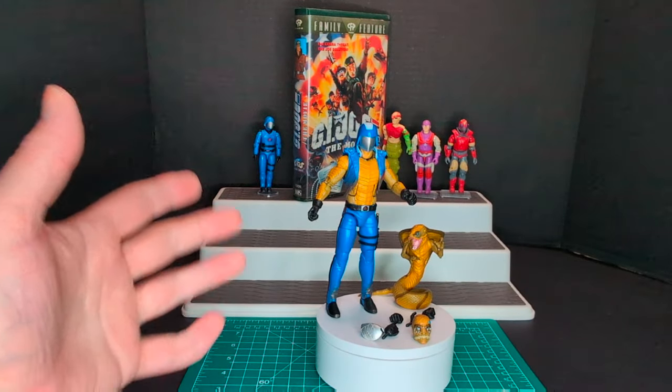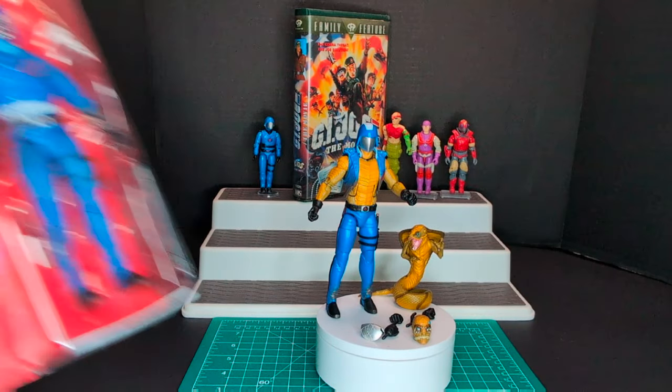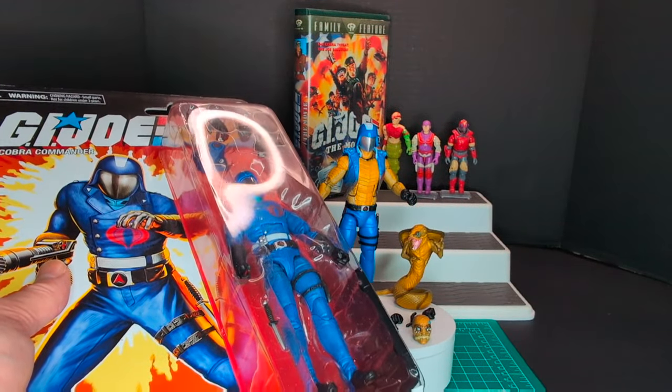So there you have it guys — that is my quick little review of Once-A-Man Cobra Commander. So let's go ahead and open up Retro Carded Cobra Commander.